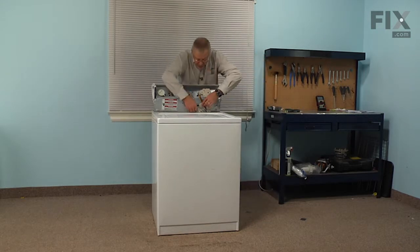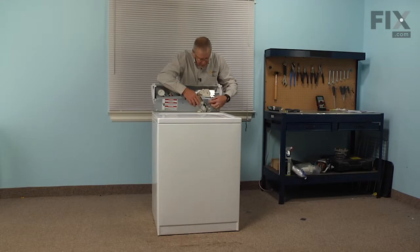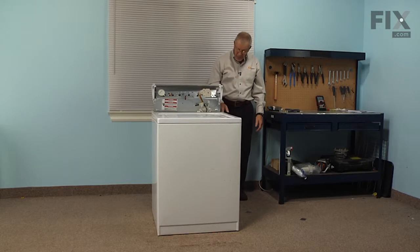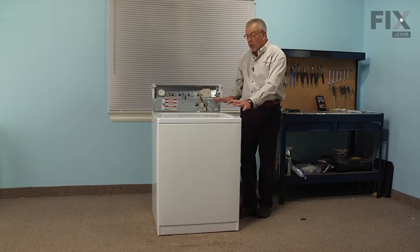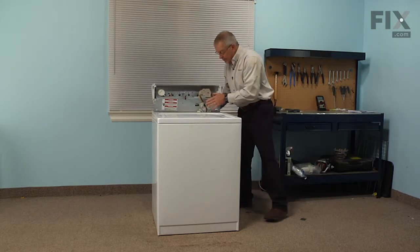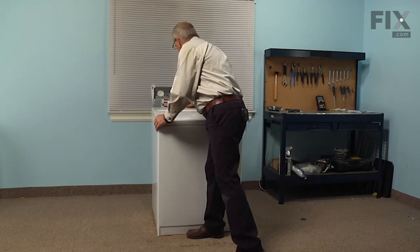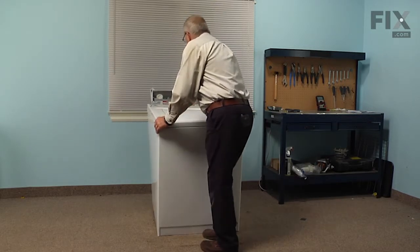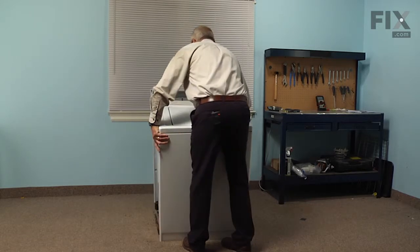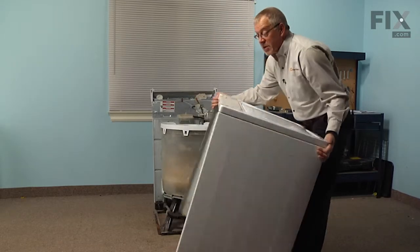Next we're going to disconnect the lid switch harness — just release the locking tab and pull that connector away from the main top. At this point we can take the whole cabinet, lift it away from the back of the washer, tilt it slightly forward, disengage it from the base panel at the front, and then set that aside.